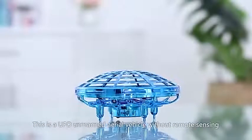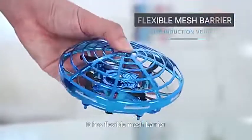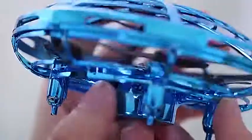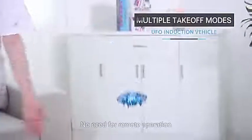This is a UFO unmanned aerial vehicle without remote sensing. It has a flexible mesh barrier made of ABS material, which is environmentally friendly and resistant to crashes. Start the aircraft to make it fly. No need for remote operation.